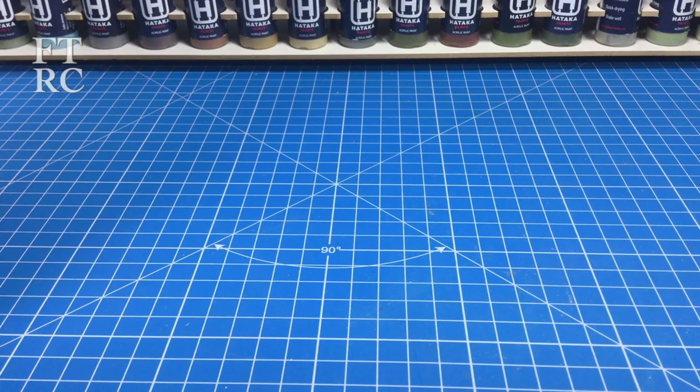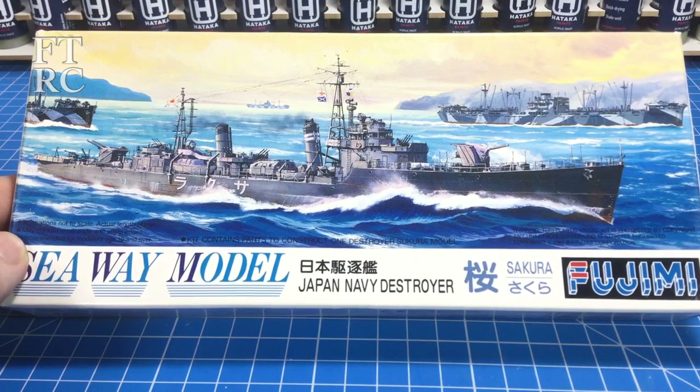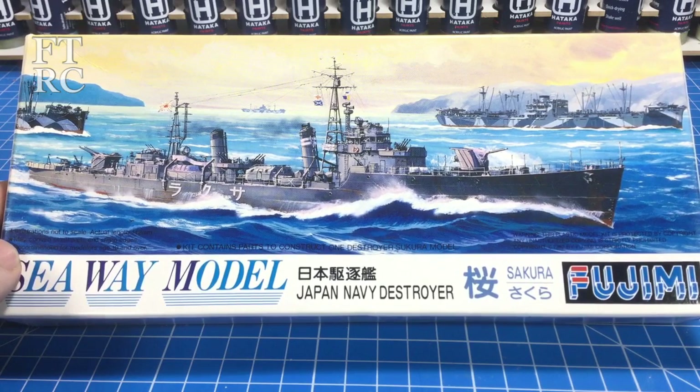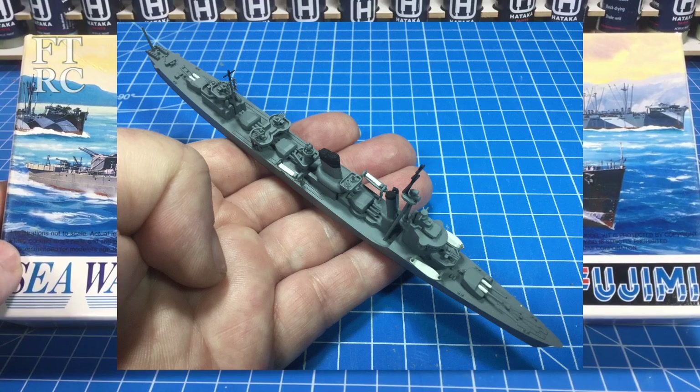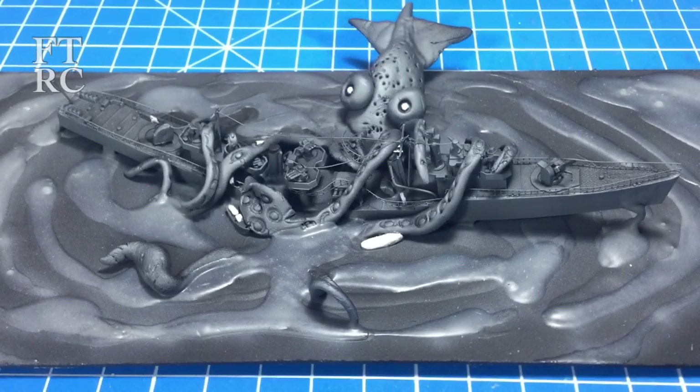G'day and welcome back to my channel. Every year my model club has a kit we all have to build, and for this year it's this tiny little Japanese destroyer, the Sakura. I hope I pronounced that correctly. I've built one of these before — it was a Tamiya kit of a similar type destroyer. Here's a pic, so that's kind of what they should look like, and that's what most people would do. But not me — this is what I came up with.